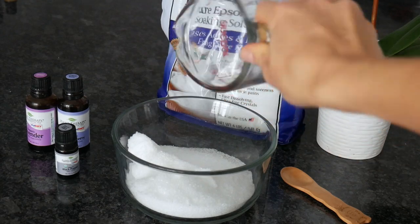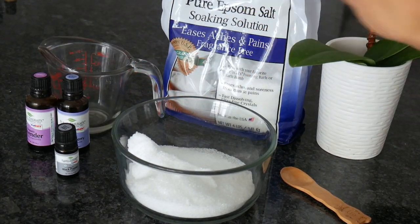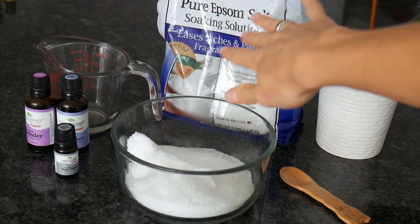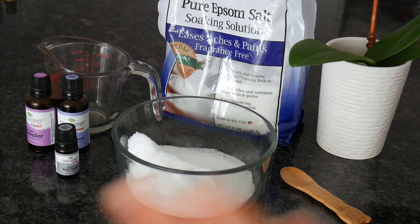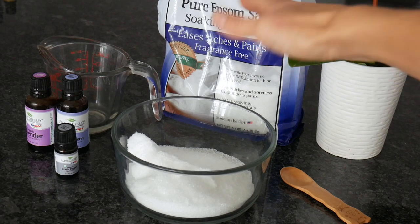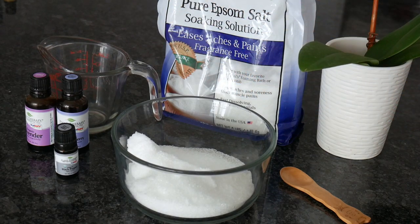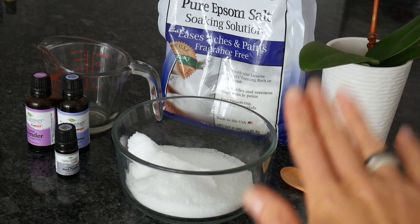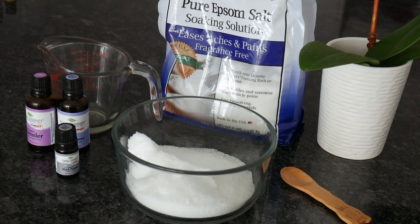You would need one cup of Epsom salt, any brand you like. Dr. Tiel's is the one I'm using. What's really important is to use pure Epsom salt — soaking solutions with no essential oils added. Sometimes you see something that says lavender soaking solution Epsom salt, but if you look at the ingredients it would have fragrance, a perfume — that's not what you want your body or skin soaking in. Rather get a pure product with no other ingredients, and add essential oils of your own according to preference.